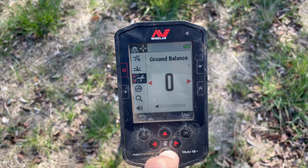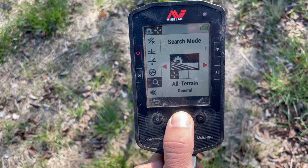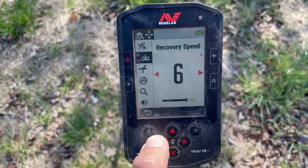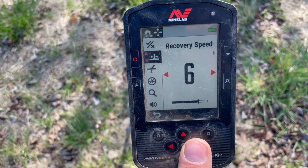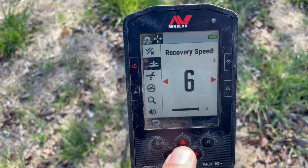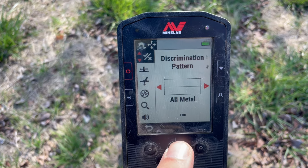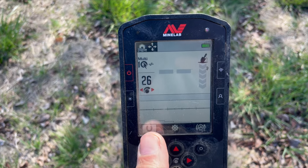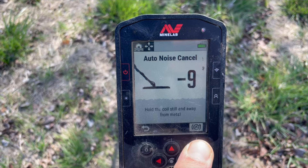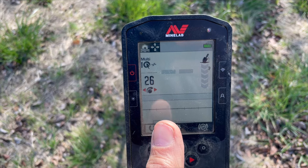Let's show you some settings real quick. Volume — I'm not using my headphones so you can hear everything. 22 is where I'm at; I don't like it too noisy. Don't want to disturb the roos. Noise cancel — the last thing I do for my ground here, might be different where you are. I like a zero. Recovery speed: if you're influenced by other detectors like the Nox 800 where you've had to pump recovery speed up in trashy areas, the Manticore is not like that. The Manticore can still do great target separation around five and six. Discrimination pattern — all metal, that's what we're going to do.